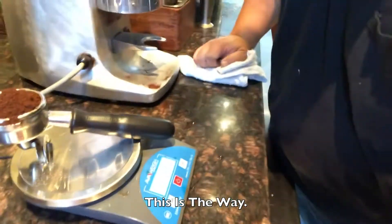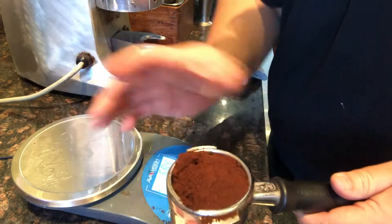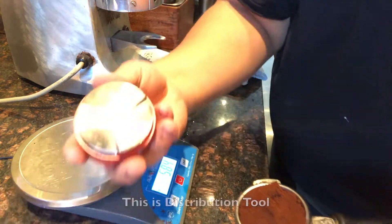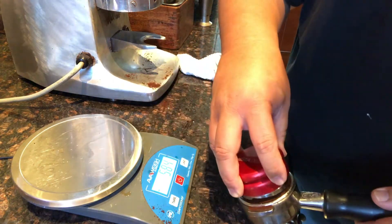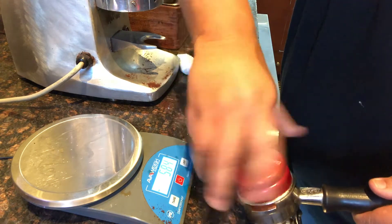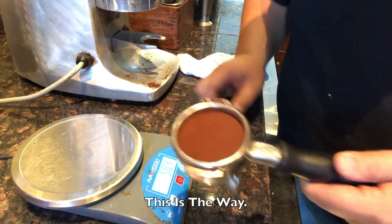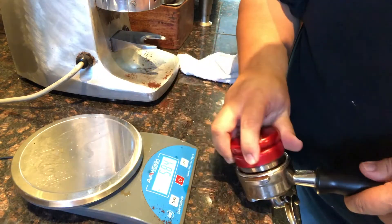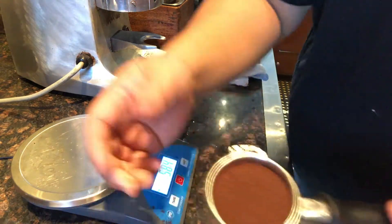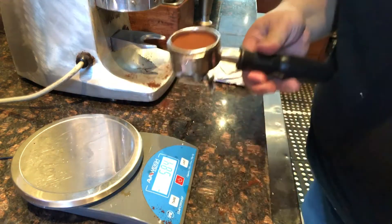We're going to take the portafilter. As you can see, the coffee is mounded in one direction. We can push it over just a little bit just to help even out the distribution, even though we're going to use the tool — I like to do that a little bit, maybe just because I'm old school. I'm going to twist the distribution tool around just a couple of times. You'll see a lot of people do all kinds of things, but really just a couple of twists gets a nice even distribution. Then we're going to use the second tool which does the actual compaction, pressing it down to make sure it's evenly compacted.